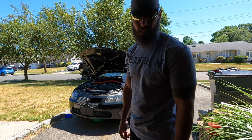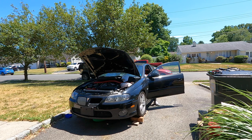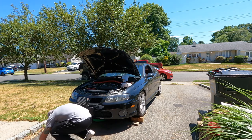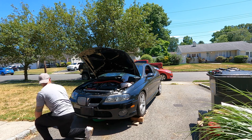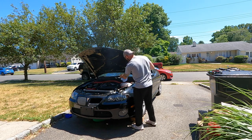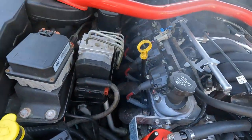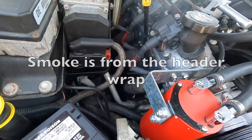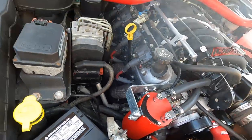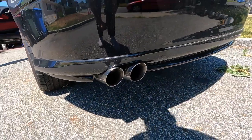Alright guys, got some coolant in there, fixed Mishimoto's screw-up, and we're going to try and bleed the system now. We've got some heat coming up, and the crossover headers are burning off — let's get this going.